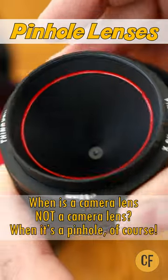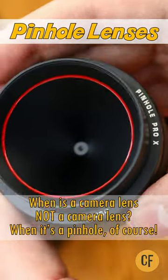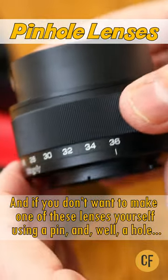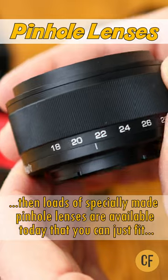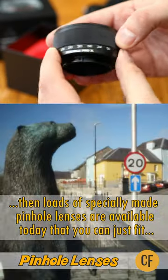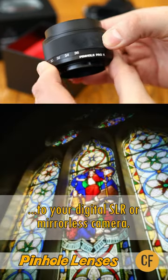When is a camera lens not a camera lens? When it's a pinhole, of course. And if you don't want to make one of these lenses yourself using a pin and a hole, then loads of specially made pinhole lenses are available today that you can just fit right onto your digital SLR or mirrorless camera.